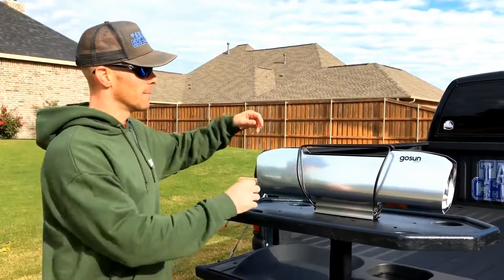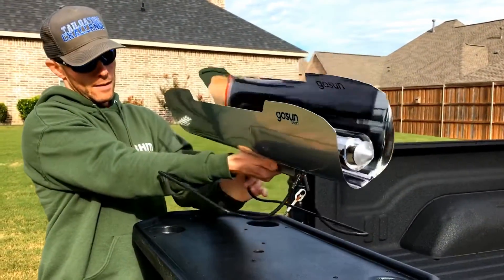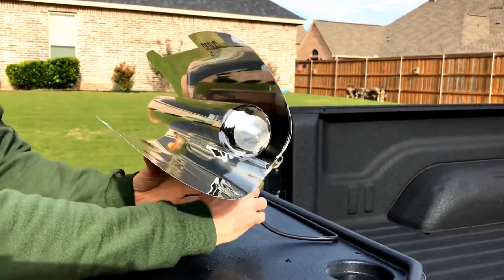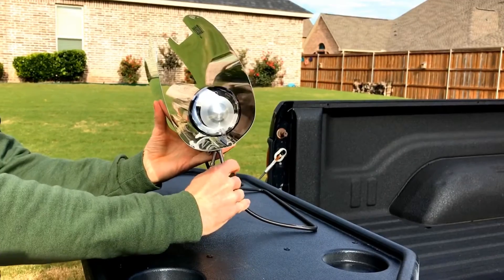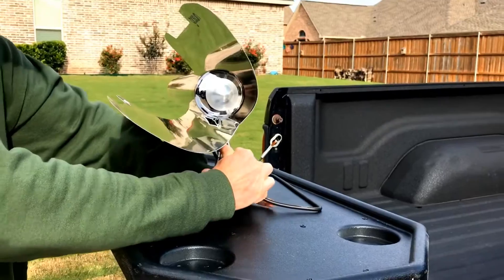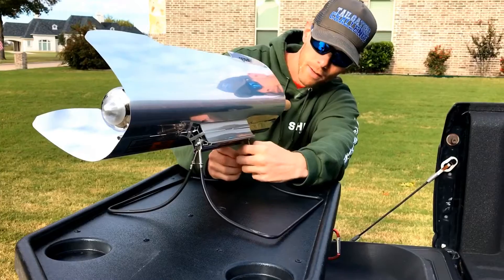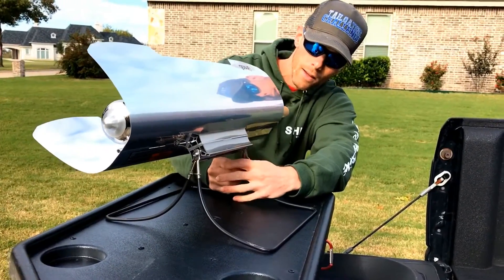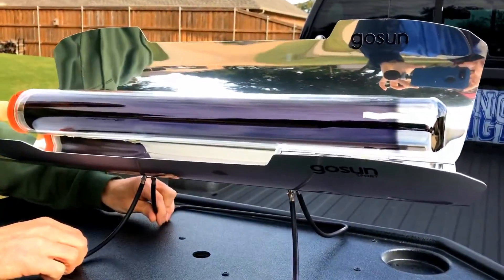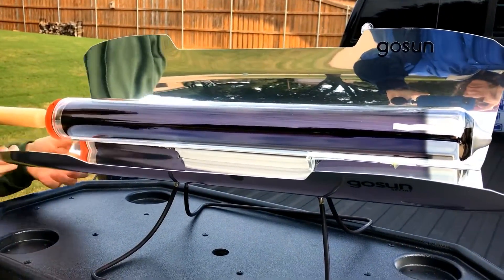Let's see how this thing sets up. Pull the legs out — they have these little hooks on the side to lock them in. There we go. Come back around front here — this is the solar panel that you open up and tilt towards the Sun, so it can grab that Sun and cook the food inside.